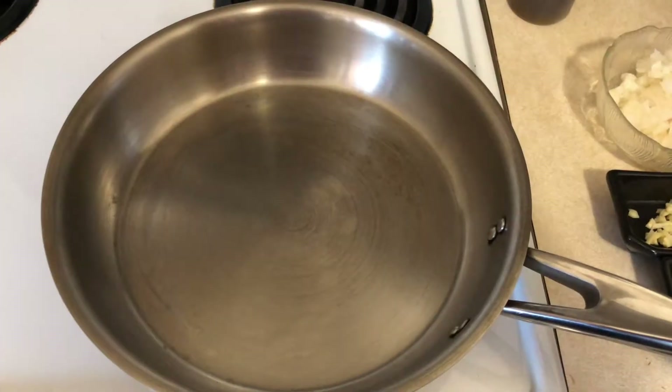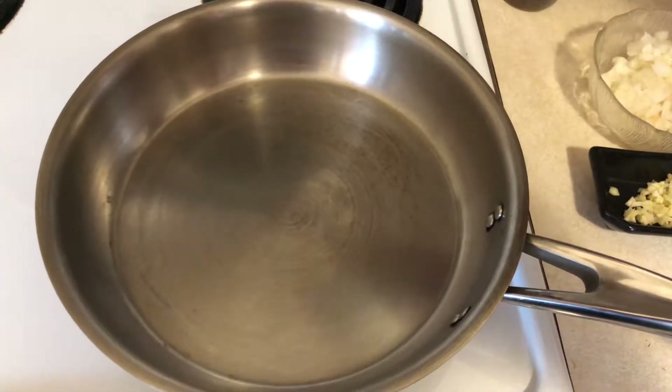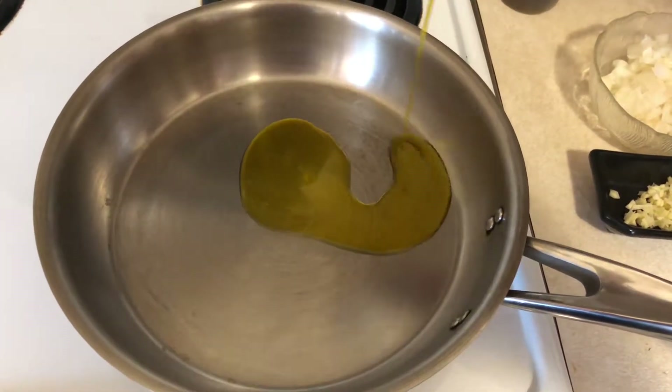I have a pan here heating on medium heat. I'm going to add in about a tablespoon of mustard oil. Mustard oil is a really strong oil and if you don't cook it properly, your end product will end up tasting really bitter. So what you want to do when you cook with Indian mustard oil is you want to heat it until it starts smoking — once it starts smoking the bitter taste will just go away.